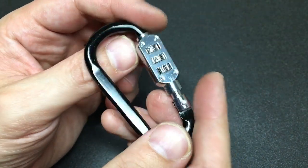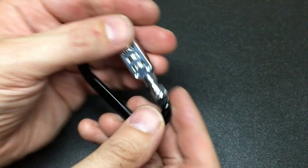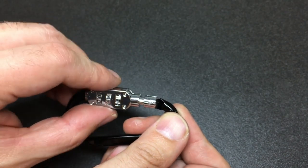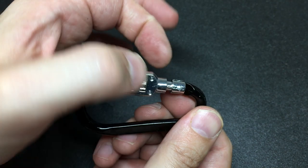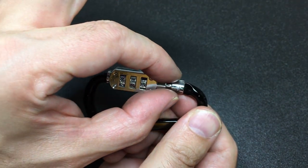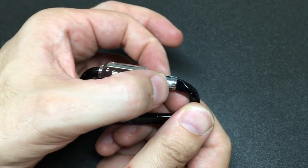I don't think it really offers much in the way of security. The way it works is that you would put the right code in, compress this, and then if you had the right gates it would slide past these teeth inside.